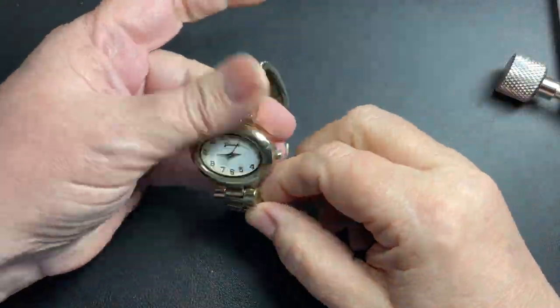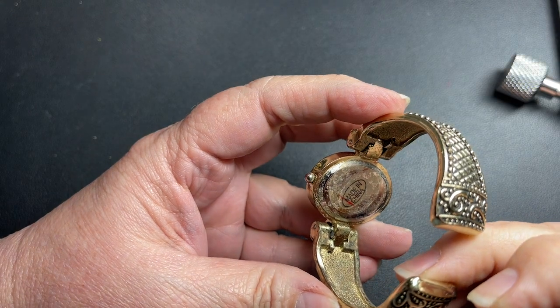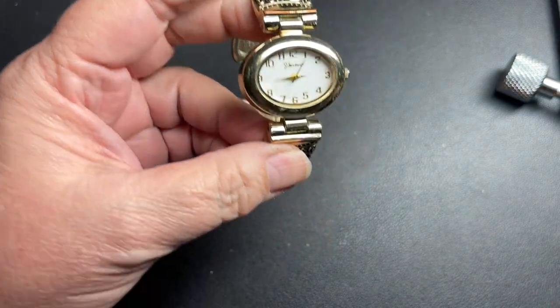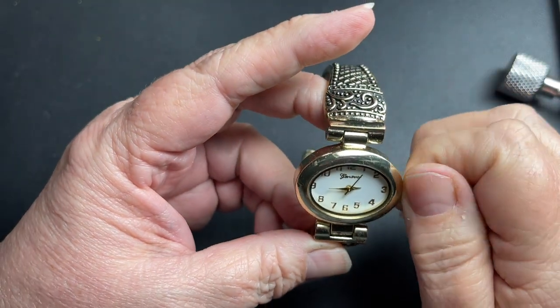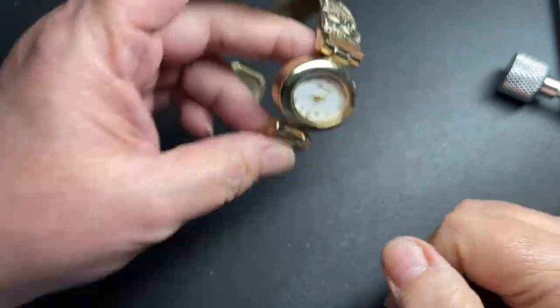Here we have a watch that says no clue — made in China. It's really dirty, it needs a battery. It might be a wind-up, but I don't think it is. I'm going to say just a dollar.